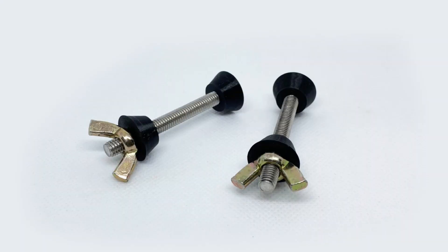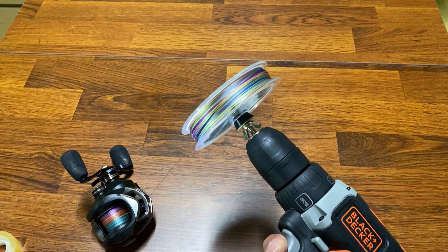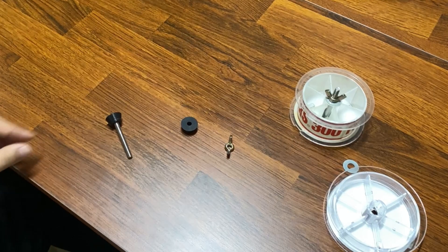3D 프린터를 이용해서 만든 부품과 8mm 육각 볼트, 그리고 나비 너트, 이런 다음에 집에 있는 전동 드릴을 이용해서 간편하게 라인을 회수할 수 있는 장치입니다.